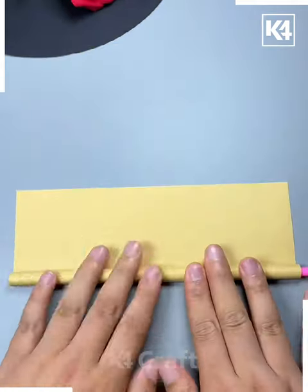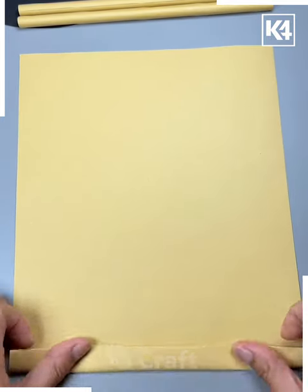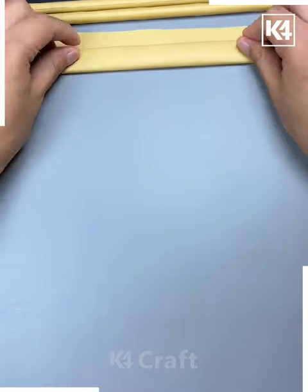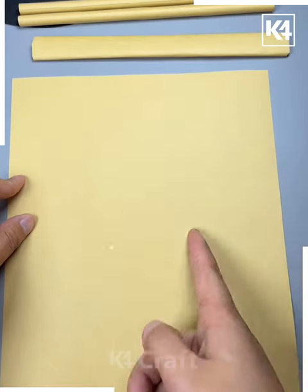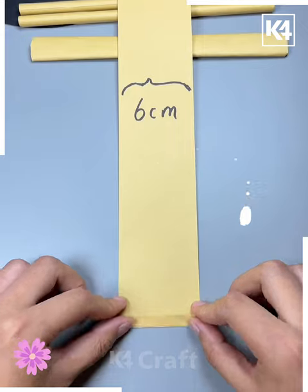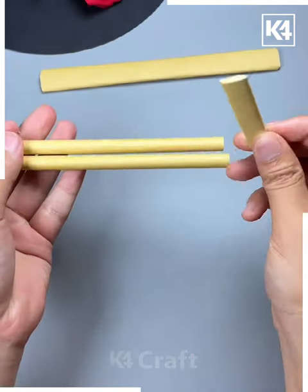We are rolling a craft paper like this and make sticks out of it. Then we are taking two craft paper rolls and making a flat kind of stick like this. Here, paste it using glue. Then we are cutting a six centimeter craft paper, fold it like this, and make a shape.